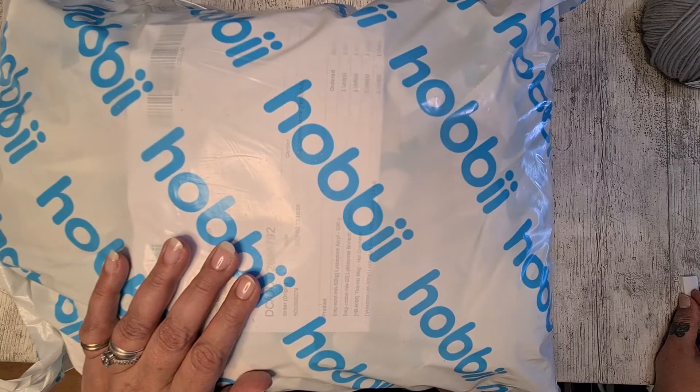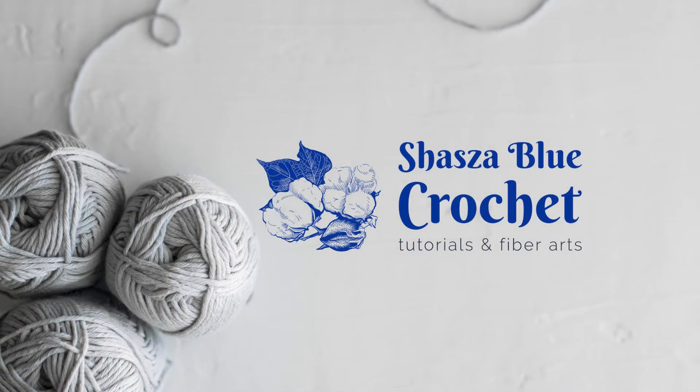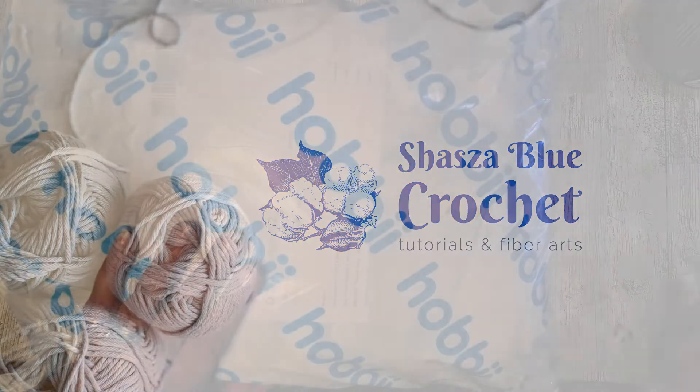Hello everybody, this is Sheri from Shaza Blue Crochet and I have another unboxing video from Hobbii for you. Hope you enjoy this and let's get started.